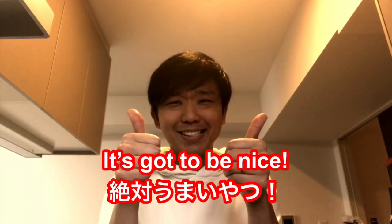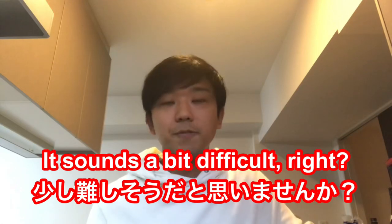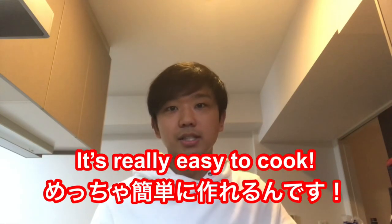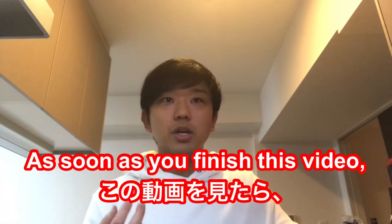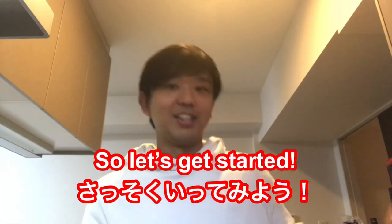So when I say Kinmedai Nitsuke, it sounds a little bit difficult, right? It sounds professional, but trust me, it's really easy to cook — super easy. So as soon as you finish this video, you'll be able to cook it immediately. Okay, so let's get started.